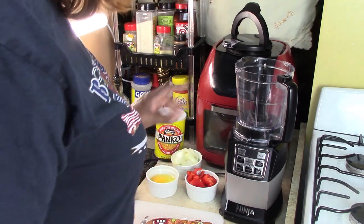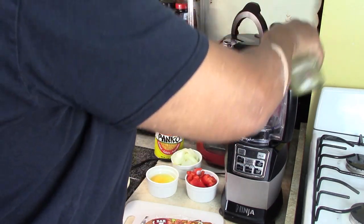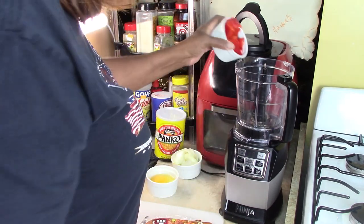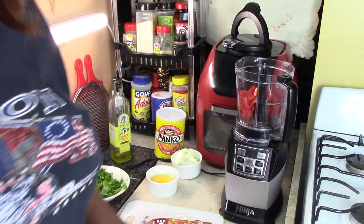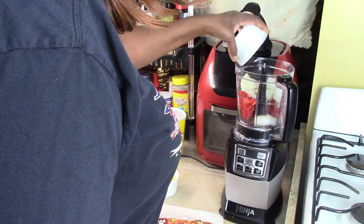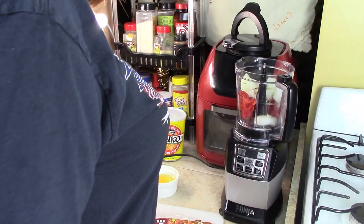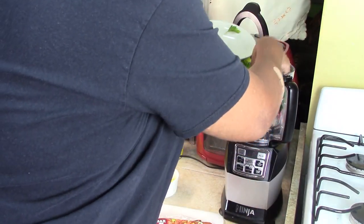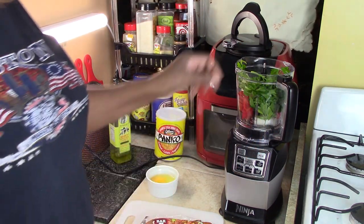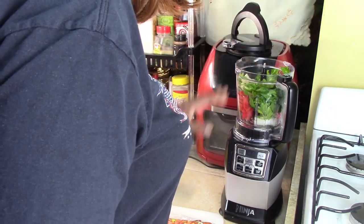We're going to be using a Ninja to do all the processing. So let's start out right away. I'll put a little olive oil, just a little in the bottom so that it helps spin. Let's put the red peppers and the onions in. I'm going to process the peppers and onions first separately, along with the parsley.